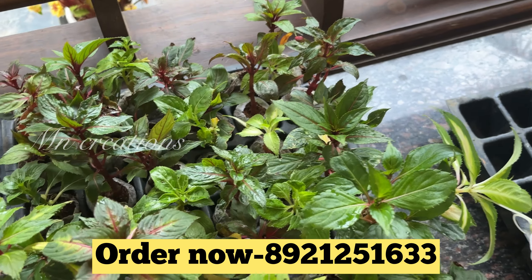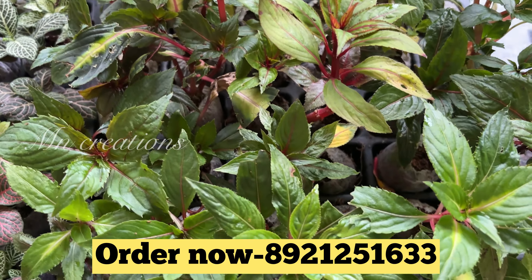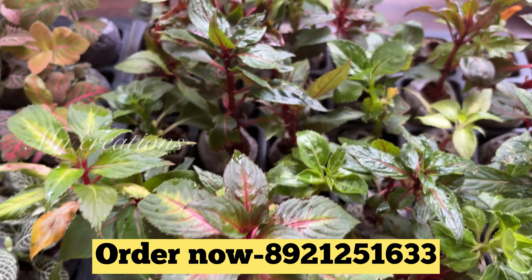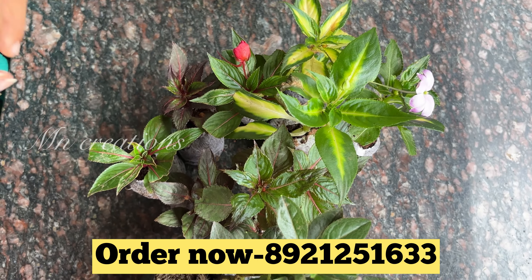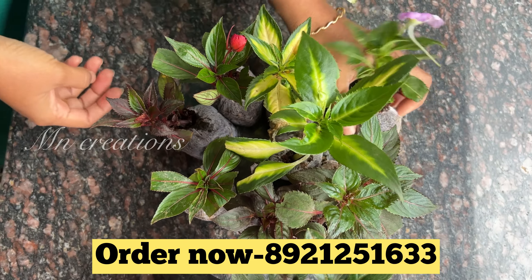I have a plan for healthy and rooted plants. If you want to check this out, I will send you a WhatsApp. We will pack these plants in Saifadla.